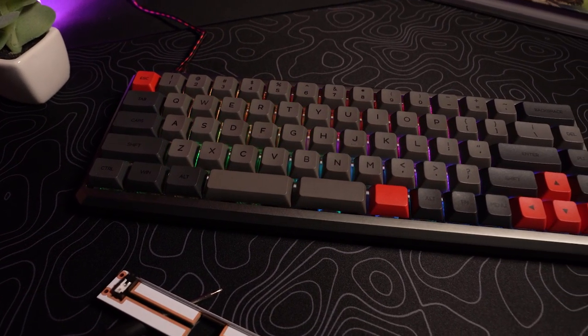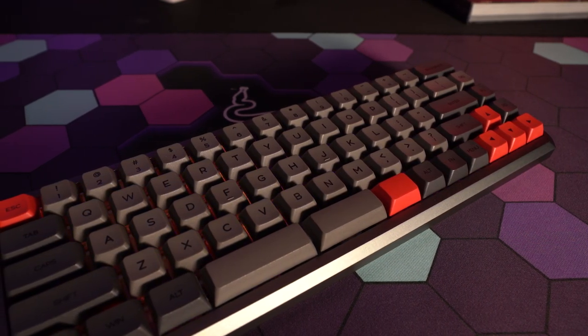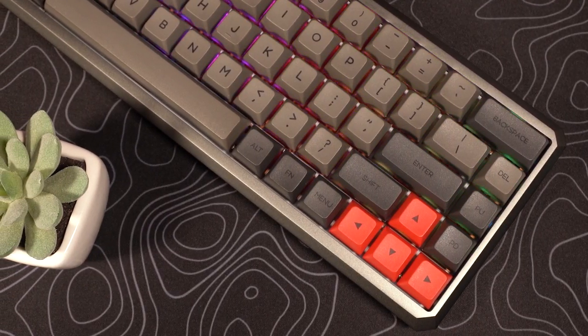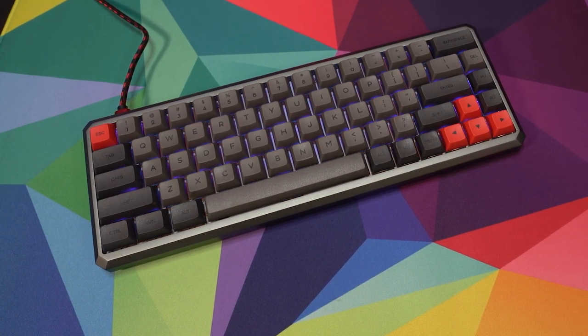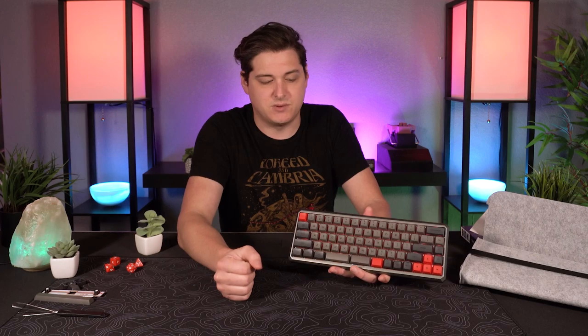Taking a look at the keycaps — these are PBT thermal sublimated caps. Double shot means two different colors of plastic injected together, whereas thermal sublimation is melting the other color of plastic (the character) on top of the keycap. These are available in two colorways depending on your case color: on the silver you get a two-tone gray with red accents; on the purple you get white alphanumeric keys with gray and red accent keys. The keycaps themselves are nicely textured with center-oriented characters and a clean, simple font. Although these are not shine-through, so the RGB light shines around the keys rather than through the characters. They also include keys for Mac, Android, and Windows users.